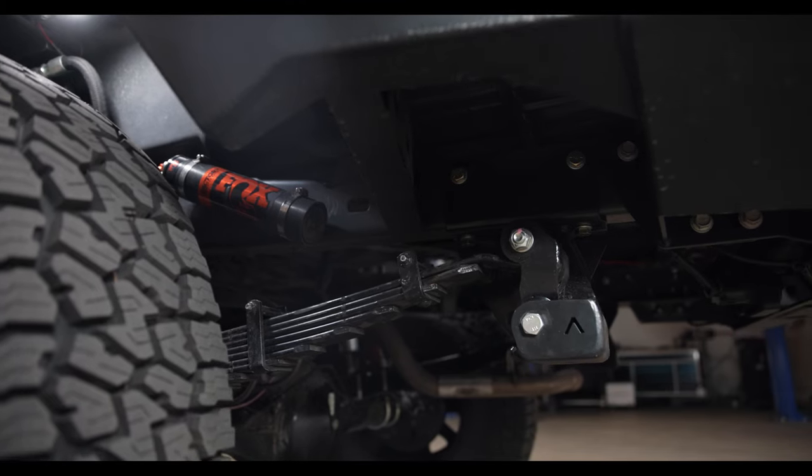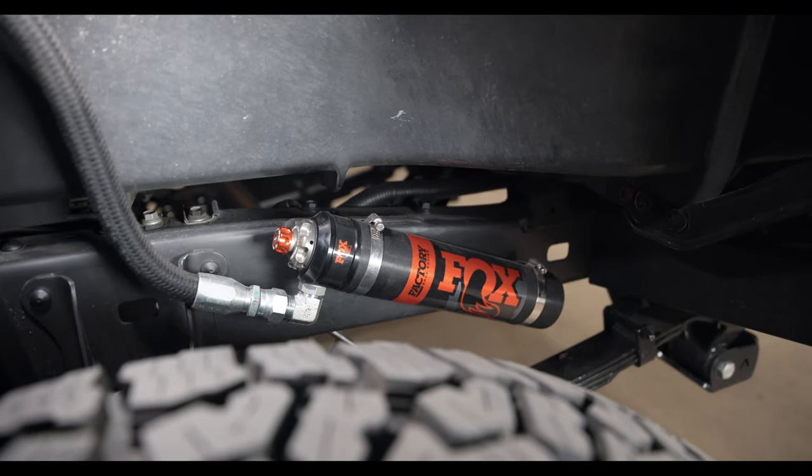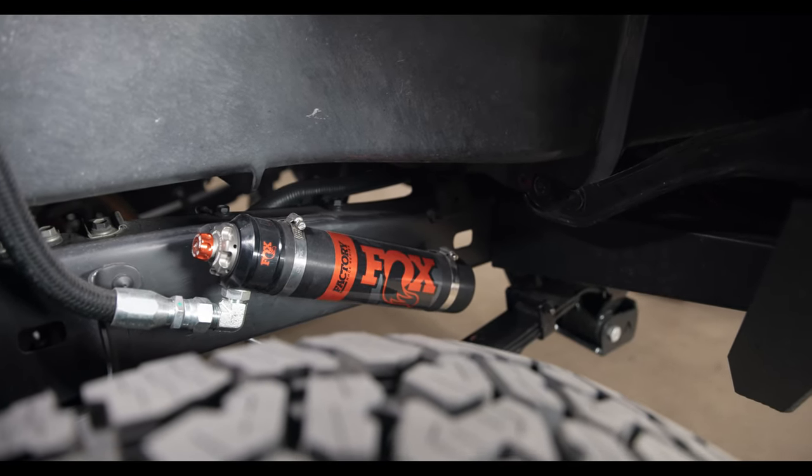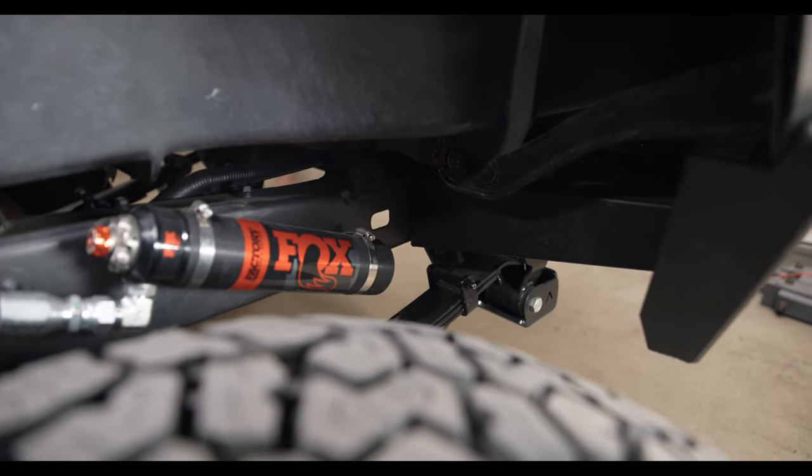We threw in Tacoma rear polyurethane leaf spring bush kits with greasable pins for $140 — you're going to need those. To match the front, we went with Fox Factory Race Series — a 2.5 smooth body remote shock with DSE adjusters, 2.5-by-12 shocks, two at $850 each for $1,700. Extended rear brake lines are $75. Installation with fab work is 12 hours at $1,800. The total for the rear end, with tax, is $6,763.90.